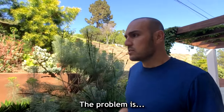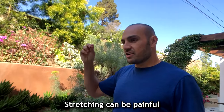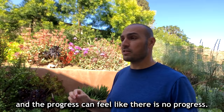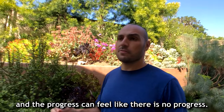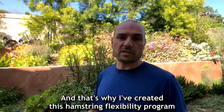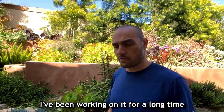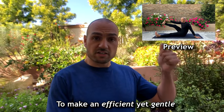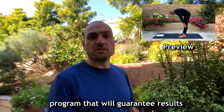The problem is stretching can be painful — it hurts, it's excruciating, and the progress can feel like there is no progress. That's why I've created this hamstring flexibility program. I've been working on it for a long time to make an efficient yet gentle program that will guarantee results.